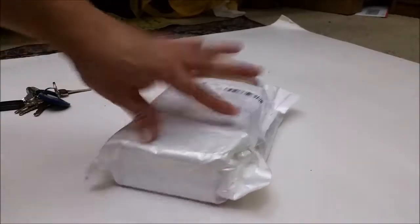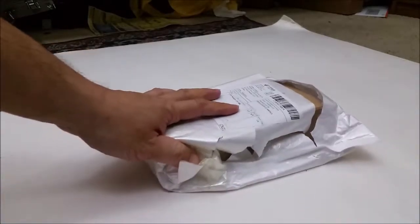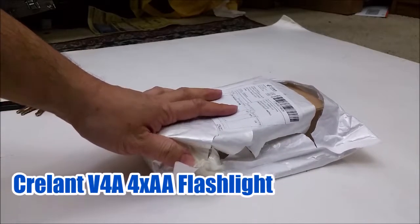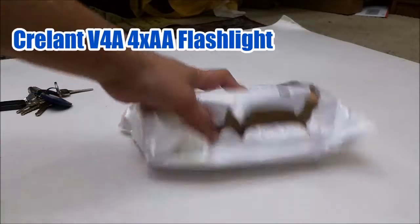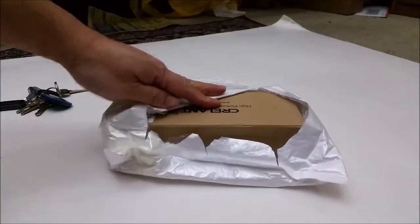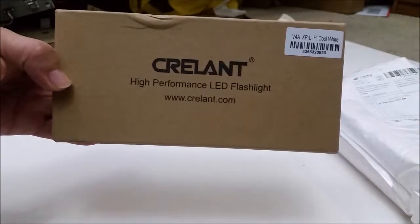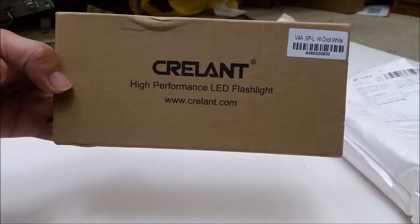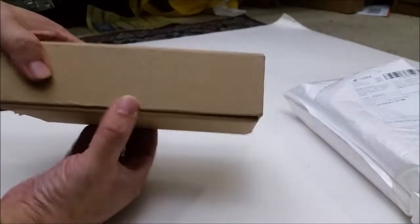What's up guys? I'm about to do another unboxing video. This is the Creelint VA4, I think. It's a double A flashlight. Just got it today. Kind of got excited so I already ripped the bag open, but as you can see it's the Creelint — how do you say that? The V4A. So let's see what's in the box.